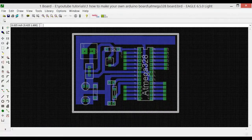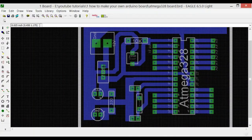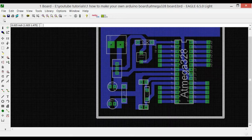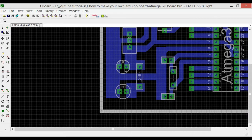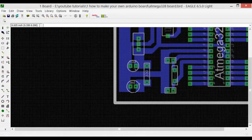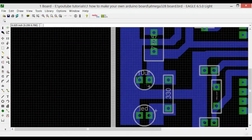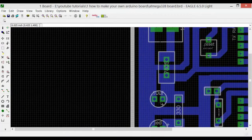The ATmega328 will be powered by our own supply using the 7805 voltage regulator. At the input of the 7805 we apply the input voltage, the ground connects to supply ground, and the output connects to the microcontroller. There is also a 330 ohm resistor and a 2.5 volt LED rated at 20 milliamps. Using the formula V = IR, we can calculate the resistor value needed to light the LED without burning it out. A 10 microfarad capacitor is connected at the output of the 7805 for filtering and as a reservoir.